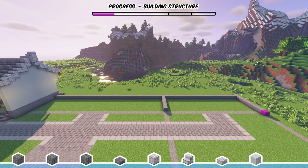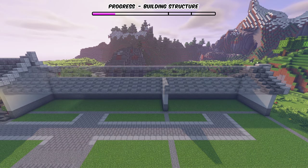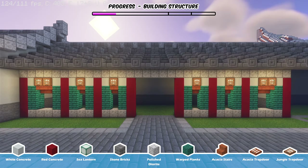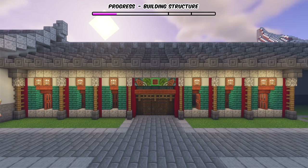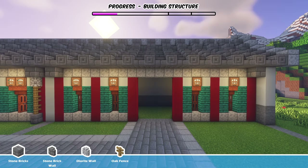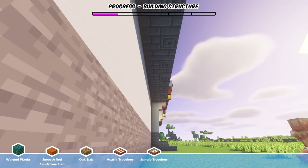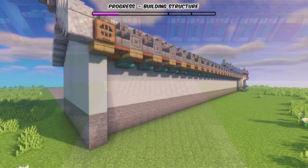For the longer room at the other side of the entrance, we first construct the outer walls just like what we did for the other side, build the top section the same way, and build the roof exactly the same way as before. After that, we start building the wall on the left side, then build the wall on the right side. Then we start building the canopies for these two sections in basically the same way as before. We also build the same canopy design for the opposite side of the wall, and remember to add a trapdoor here.